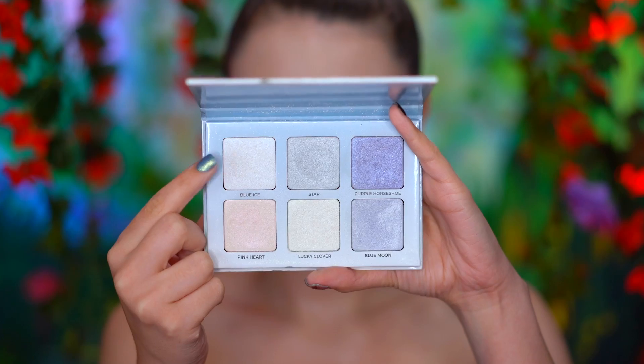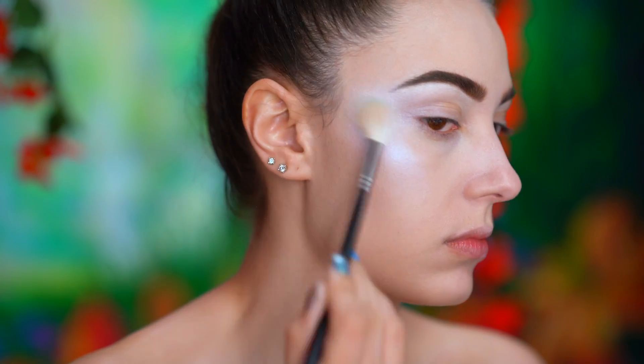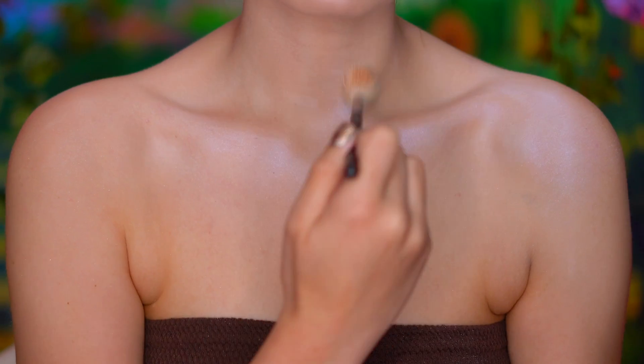With a duochrome blue highlighter, I'm going to highlight the face for an icy glow, also applying the highlight to the center of the chest and collarbones.